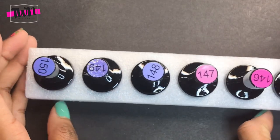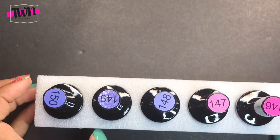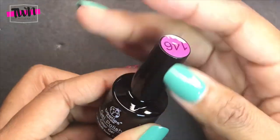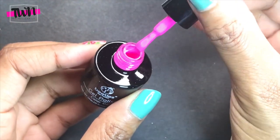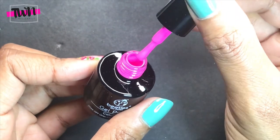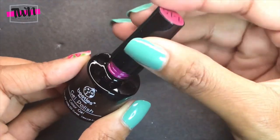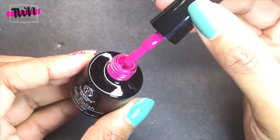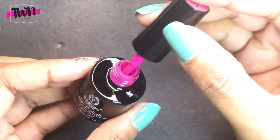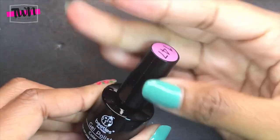This kit comes with six colors and I picked the spring-summer color option, but there are different color options you can get. Color 146 is kind of a neon medium pink. 145 is more of a fuchsia pink. And 147 is a light neon pink.